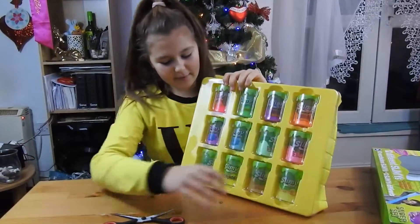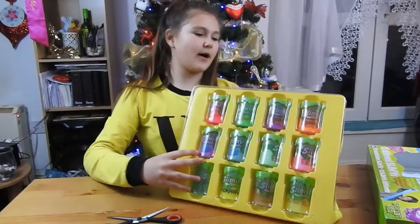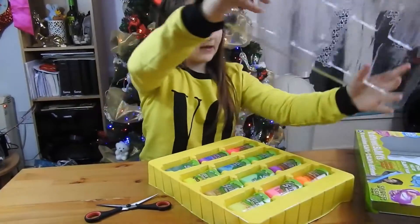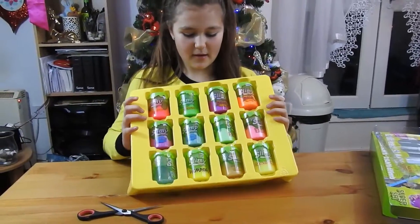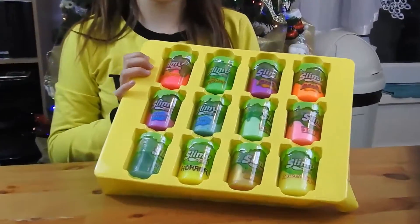So here we have the slimes - just open that. Here are 12 slimes and we're going to try them right now.